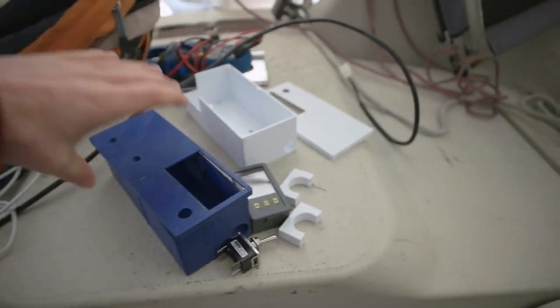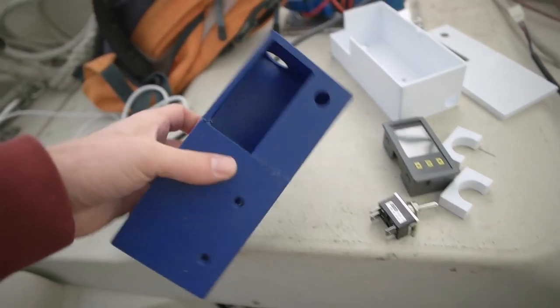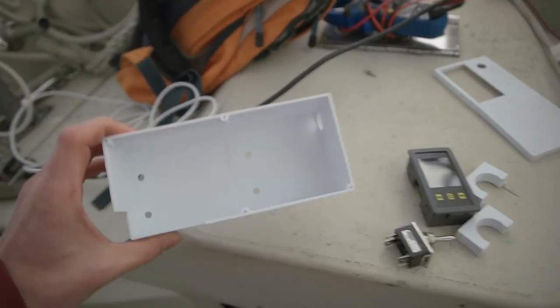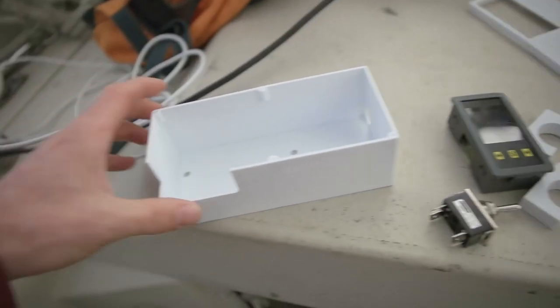Welcome back. I'm going to continue the throttle control box setup for my electric outboard motor. Here's what I've done — this is the old box that I made. It was decent, but once I put everything together I realized it's not that good. So I printed a new one — this is a little bit better. This one is a different material: that one is PLA, this is PETG.